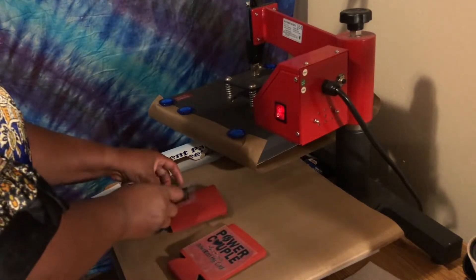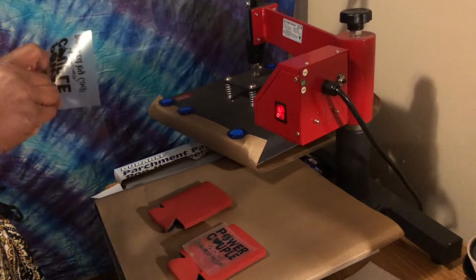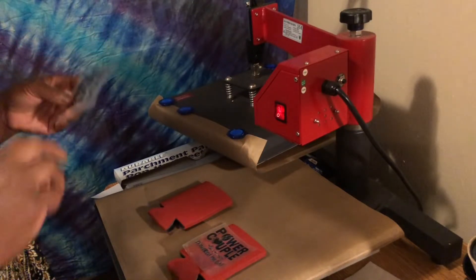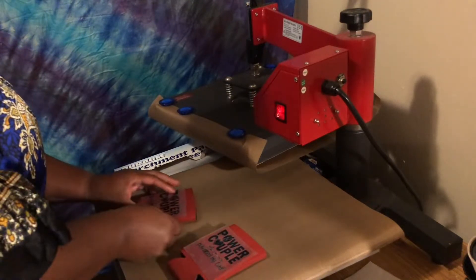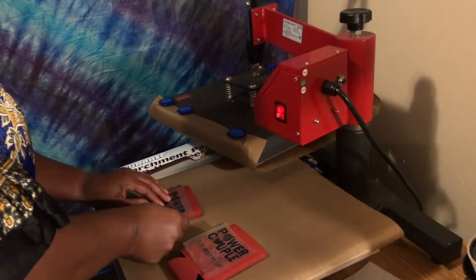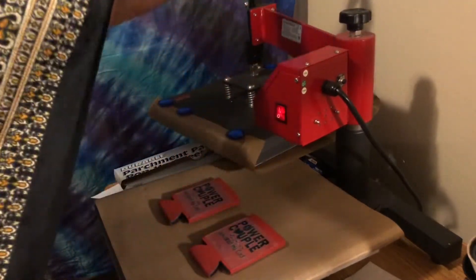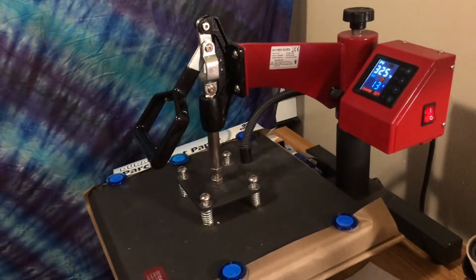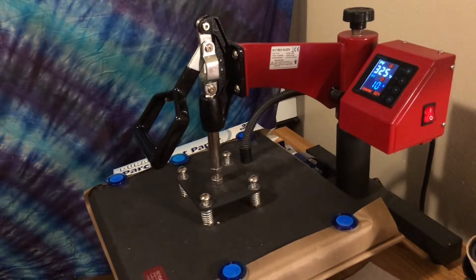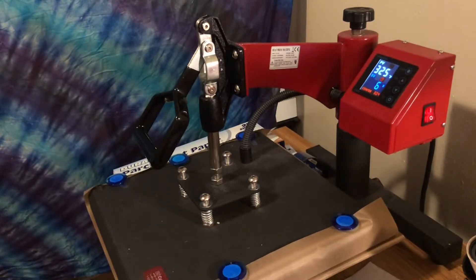I'm going to press this down on one and put it down on the other. I've got my heat press set at 325 degrees for 14 seconds. I really need to adjust the pressure on my machine because it's going to squish these, but I'm scared I'll mess something up. So I'm going to hover over it, press it down for 14 seconds, then lift it up and check it. I'm probably not going to do another press because this is something that's not going to be washed, so it's not that serious.